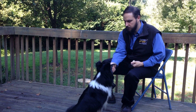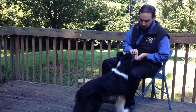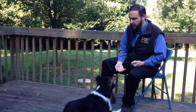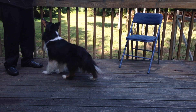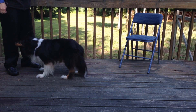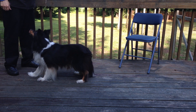The chin target is also useful for teaching many impressive tricks, such as interacting with props, a head cock, balancing a treat or object on the nose or chin, holding objects, cover your eyes, head down, say your prayers, hide your head, basketball, throw away a tissue, tidy up toys, and many more. This is just a sample of the many exciting things you can work on with your new chin target to hand behavior.